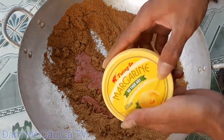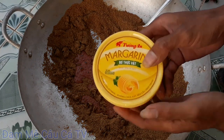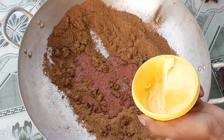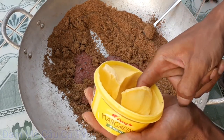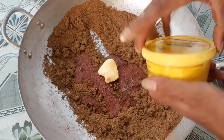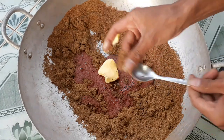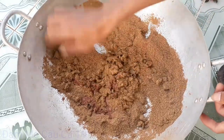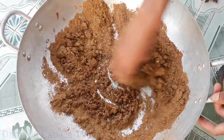Cái nguyên liệu cuối cùng đó chính là bơ tường an - bơ thực vật nha. Các bạn chỉ cần dùng tay lấy một miếng bỏ vô. Bây giờ các bạn dùng tay bóp đều tất cả những cái thành phần này lại chung với nhau. Như vậy các bạn đã có ngay được bài mồi để chiên câu cá trôi rồi.